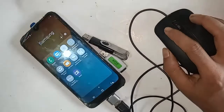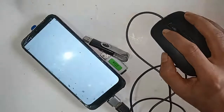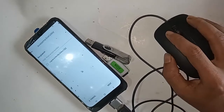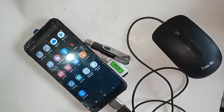This phone is fully OTG supported — you can use a mouse, pen drive, and memory card. This phone basically does not need you to turn on any special option; just plug in the OTG and you'll get the connection. If you liked this video, please subscribe to my channel. Thank you, bye-bye.